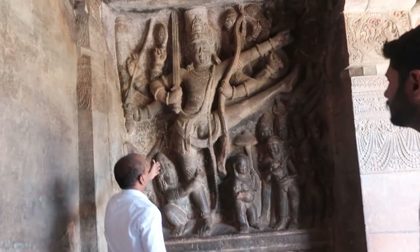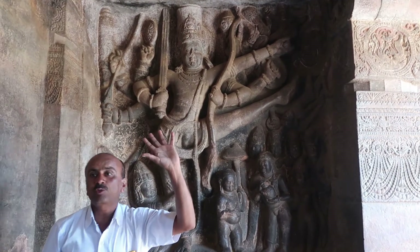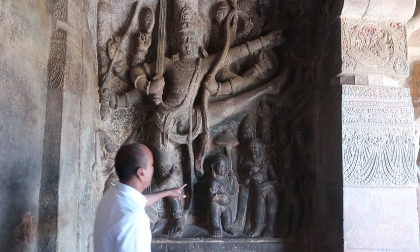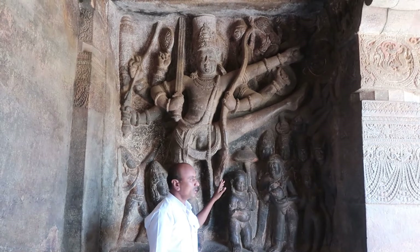This shows Vishnu's Dashavatara — the ten incarnations. The 5th incarnation is Vamana — the dwarf form of Vishnu. Vamana Vishnu means Brahmin dwarf — a small form.